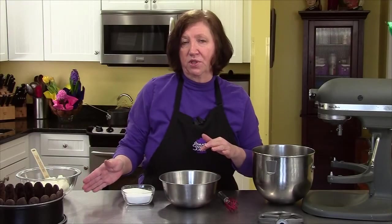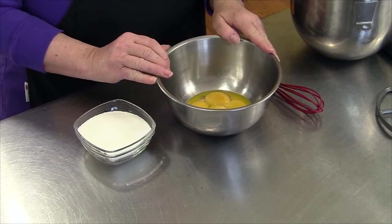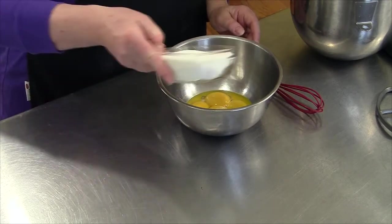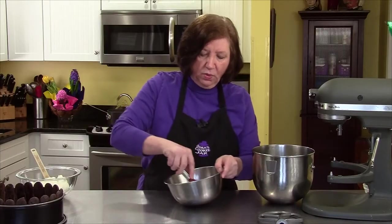The pan is ready for our tiramisu charlotte. Now we have to make the filling. In my bowl I have six egg yolks, and I'm going to add one cup of regular granulated sugar and blend those well.